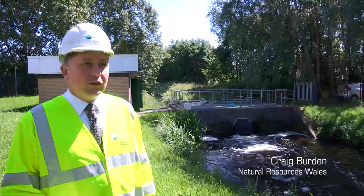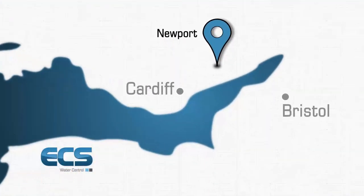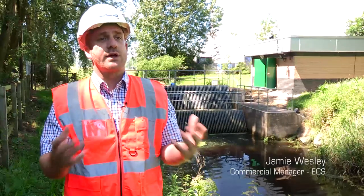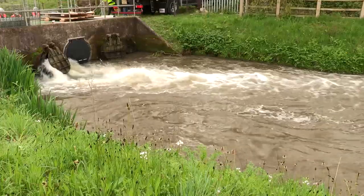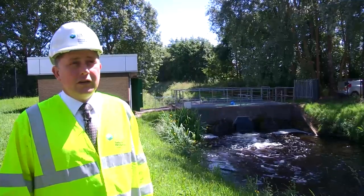We're at Greenmore pumping station, just to the east of Newport on the Gwent levels. The pumping station operates by draining a system of local ditches known as Reans. It lifts the water to the appropriate elevation where it's then allowed to gravitate out into the Severn Estuary. The area is a tidal flood plain, with sea defences providing protection from tidal inundation, but the area is still susceptible to some forms of tidal flooding — which is why the pumping station is required at this location.